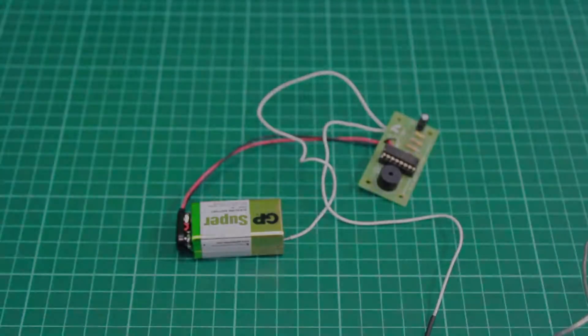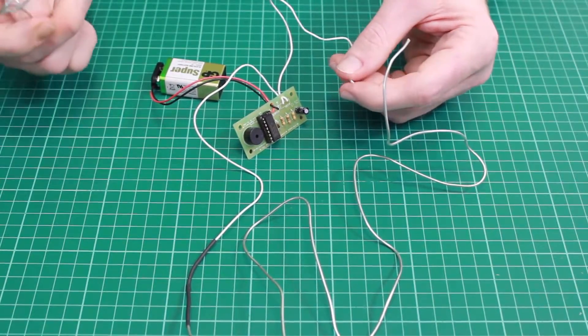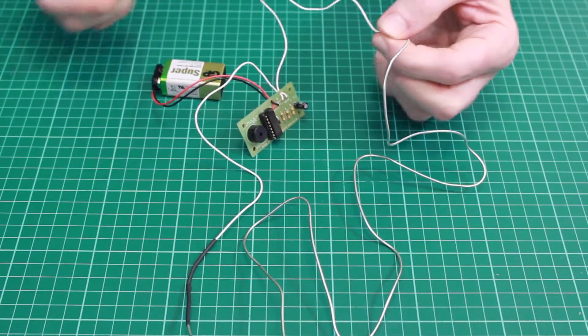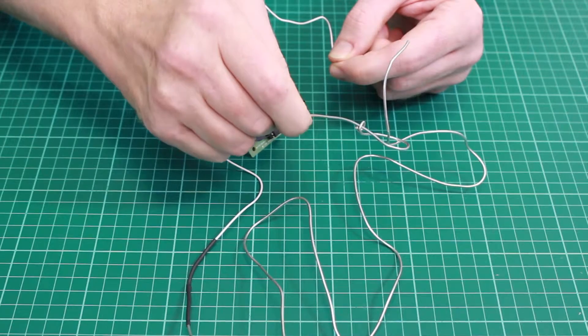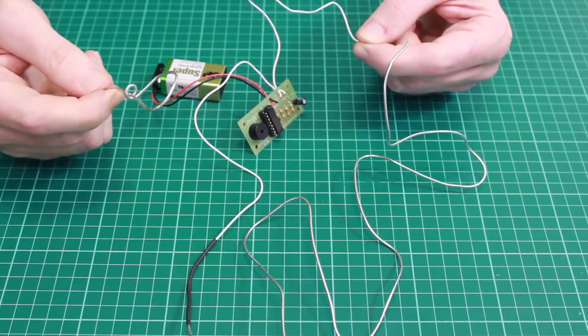Once assembled, you have this. We call this version of our steady hand game the wireless kit because the player actually makes the connection — you hold the end of the wire that connects to the PCB in one hand, you hold the loop in the other, and as you go around the game it's your body that completes the connection of the circuit.